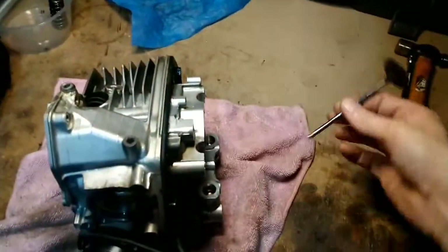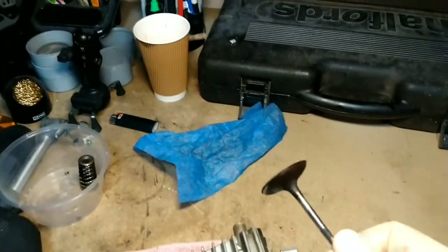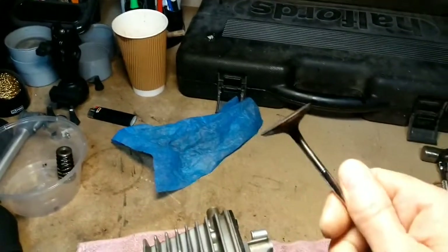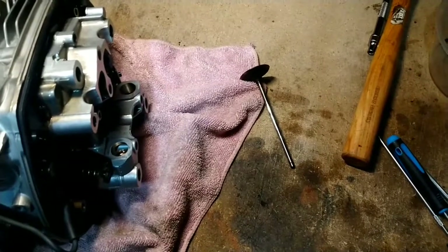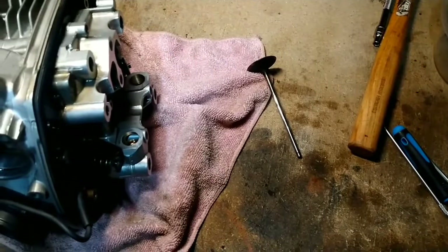I think I may have spoken too soon about getting lucky with this head. I've just removed one of the inlet valves — have a look at this. It is bent. You can't really see it when it's sat in the head, but that is bent, and there's no unbending it. So that will need a new one at least.